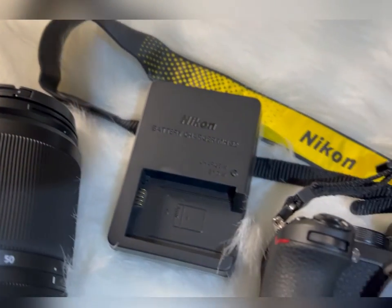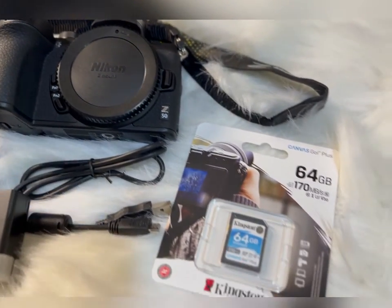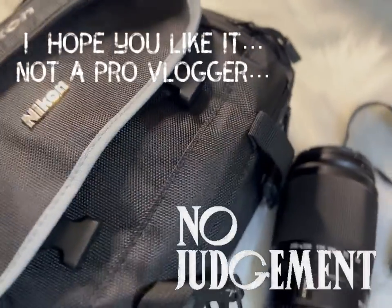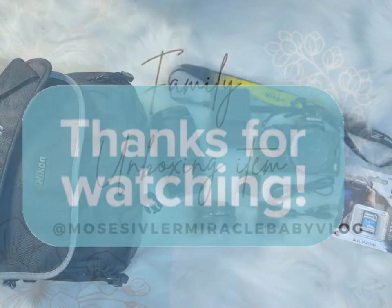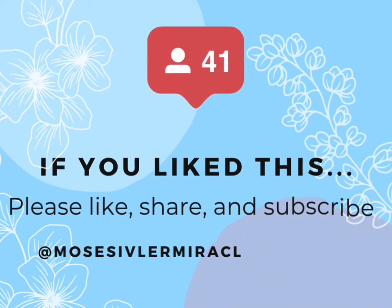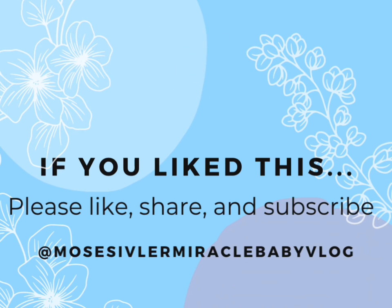So here are all the items that come with the bundle I bought from Vision Electronic. I don't really know what comes next — I'm just doing as much as I'm doing.